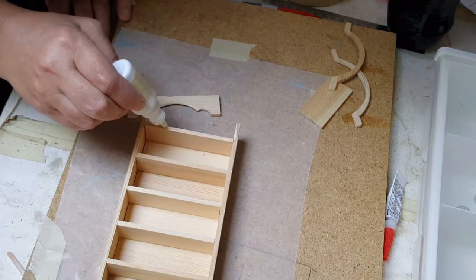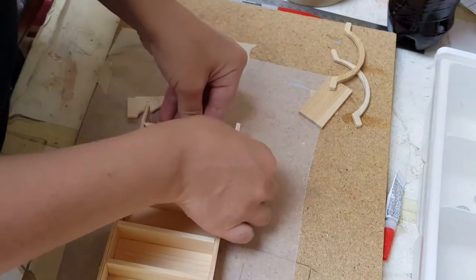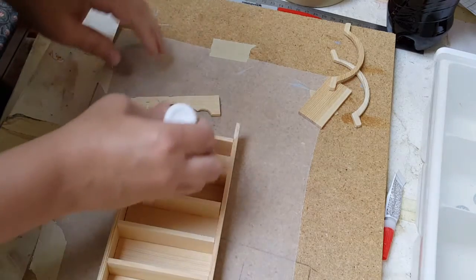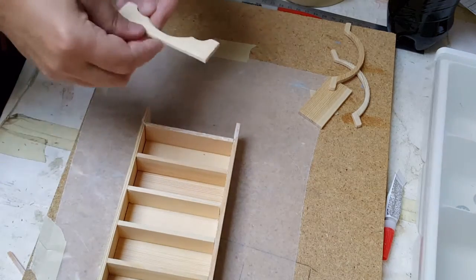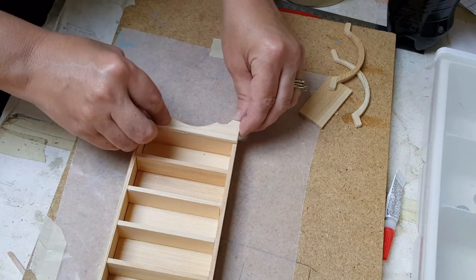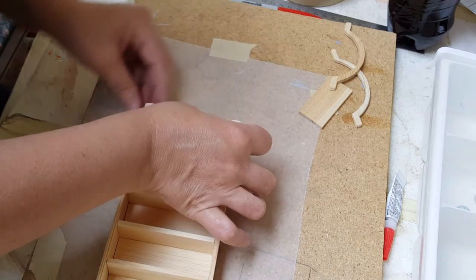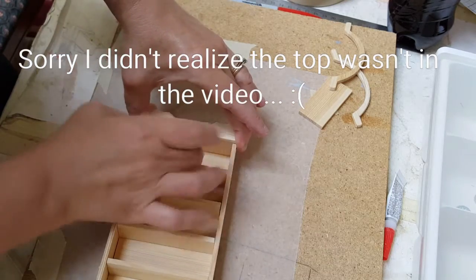Apply some glue here and push that back — I was leaning forward up a little bit. These are paint sticks so they are not perfect. If you want to do this to where it's going to be perfect, you're going to have to get real craft wood. I just use these because they're the right thickness that I need and they're 98 cents at Home Depot, so it works out perfect. And I don't have to cut them either, for most projects.